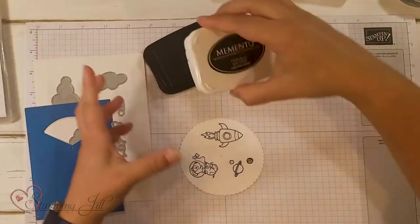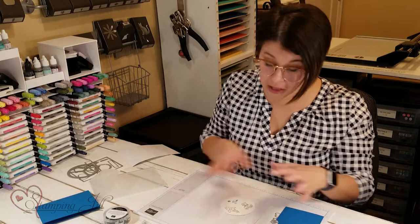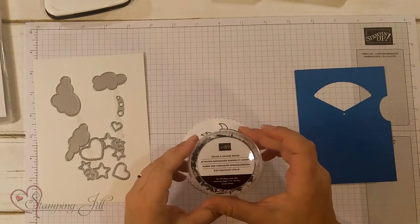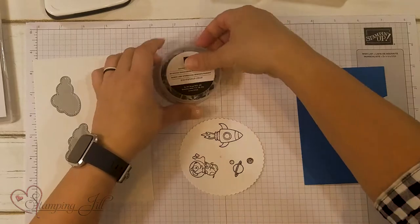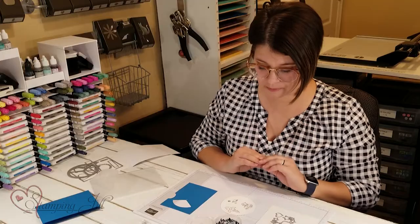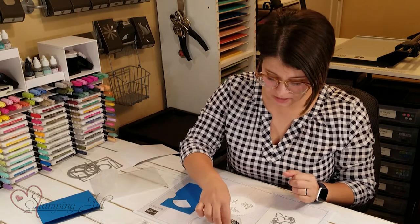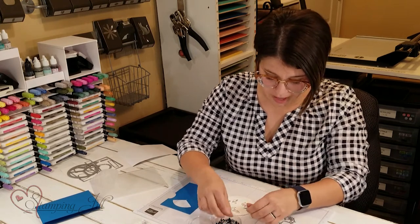I'll rotate it again and stamp my little rocket spaceship in that third spot. Before I put it together I would color these all, but I'm going to show you how to do it before I show you the finished product. We have these round and square brads that are in the catalog — these are great to use to build this card. I'm going to choose one of the little black ones.